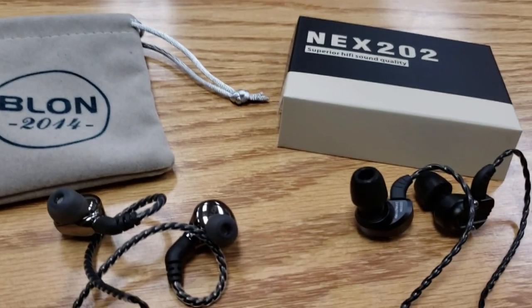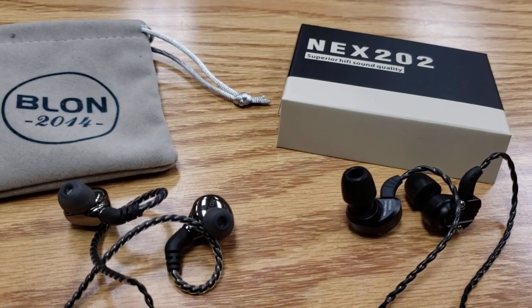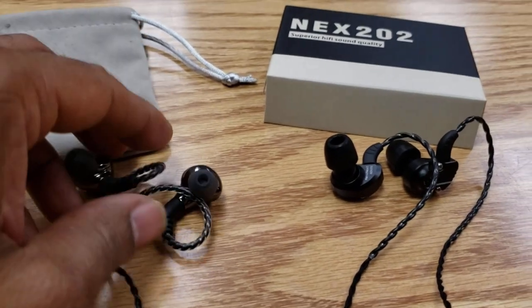What's up everybody, this is Dre and I'm back again with another video. Today we're going to take a look at two IEMs, compare them, and see how they fare against each other.